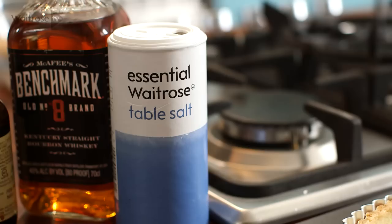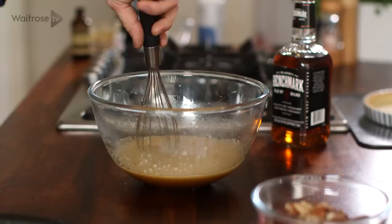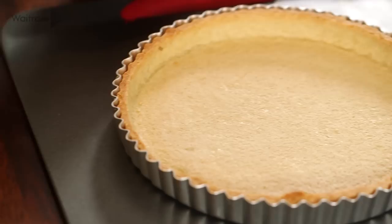Then in with some melted butter, a little pinch of salt, some vanilla, and then in with the bourbon, which is a real flavour of the south. Whisk together, make sure it's all smooth, and then pour in the nuts. Give it a quick stir to make sure it's all really well mixed. Then take your pastry case and pour the filling in.